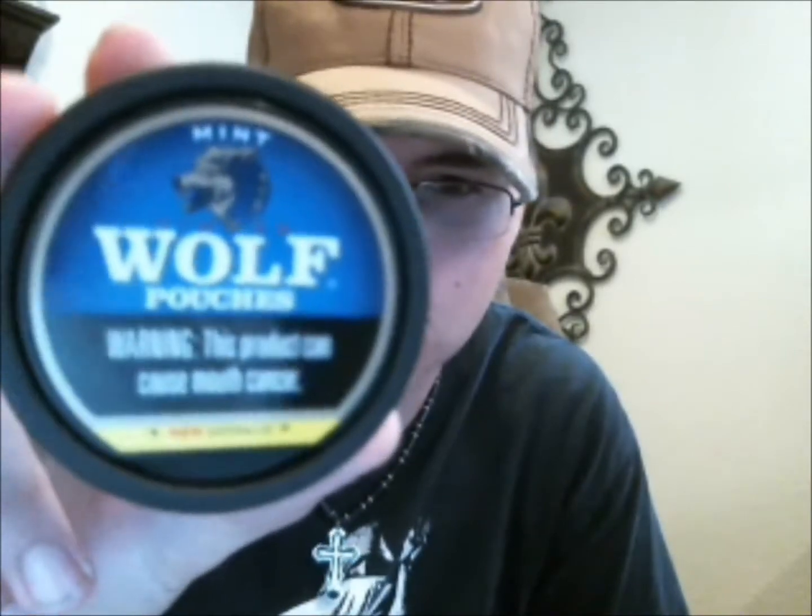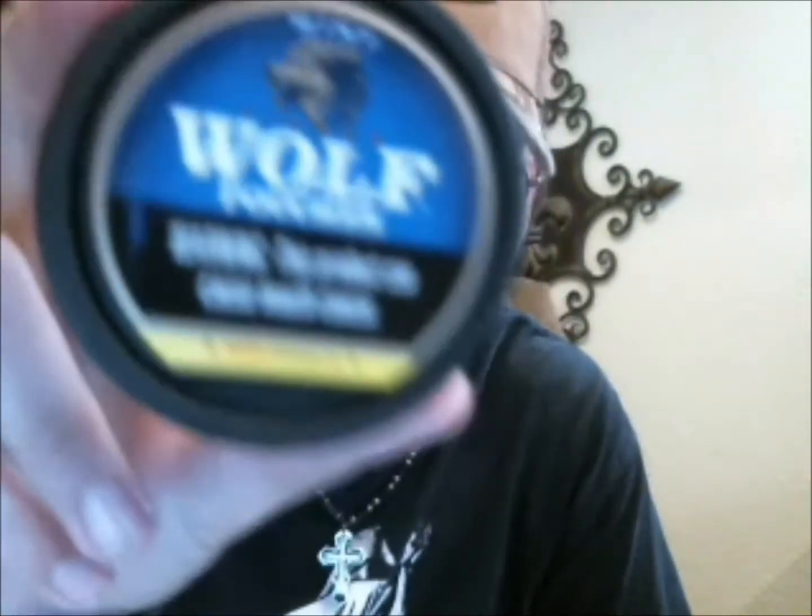Today's Gip review. It's in my pocket — Timberwolf pouches. Got this for about a dollar thirty from one of the convenience stores up there. Plastic can.